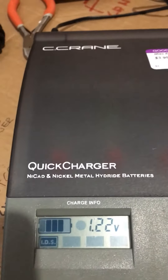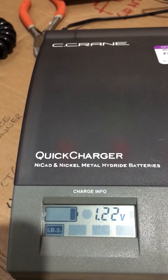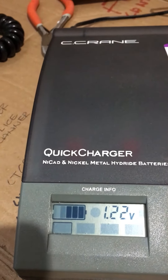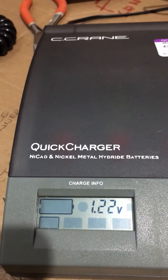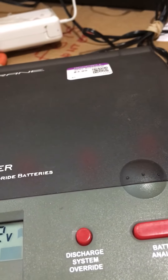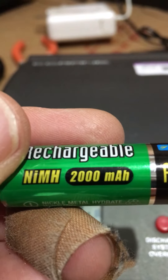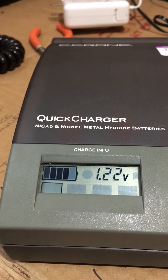This one takes NiCad and nickel metal hydride — NiCad and NiMH. These batteries say NiMH but I'm sure it's the same thing. So it's going through and it's analyzing — this is a pretty cool charger. I've never had one like that.